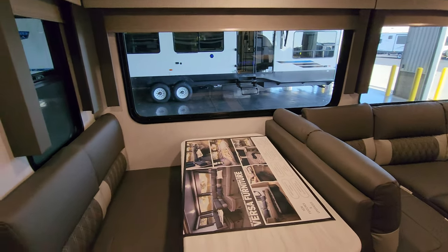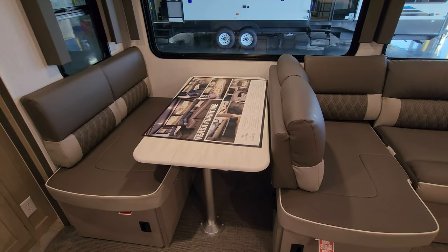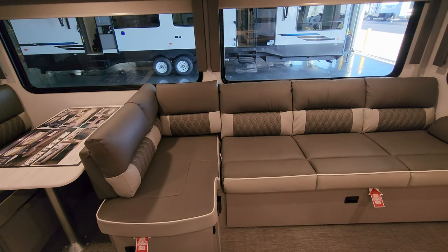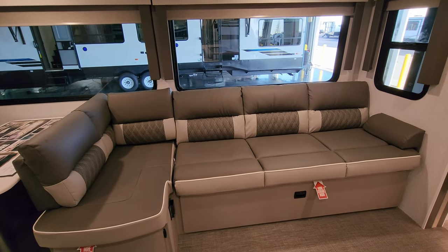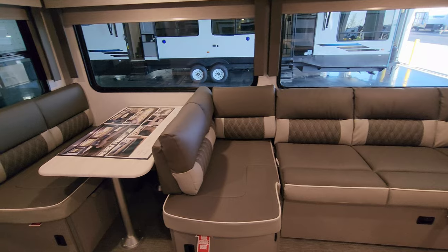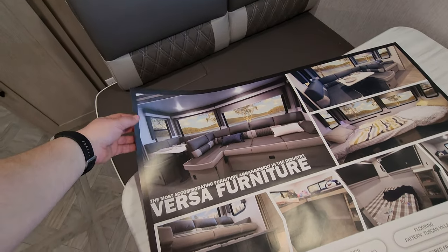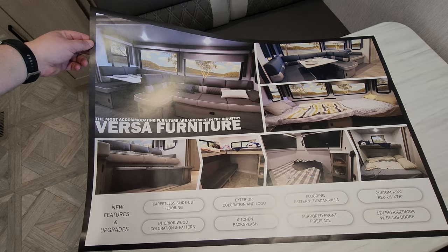Out in the living area is what they call a Versa Lounge setup — a booth dinette with storage underneath, currently in L-shape mode with the booth back flipped around, which lets you seat more people for watching TV. There's also storage with totes below the couch area. The couch makes a bed and the dinette makes a bed, so you can sleep guests out here if needed. There's a little poster explaining the configuration if you want to pause and check it out.